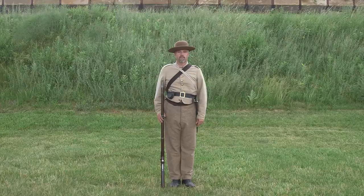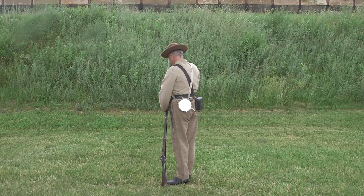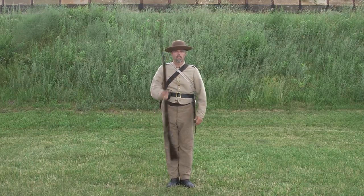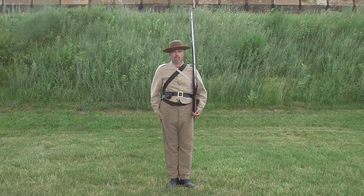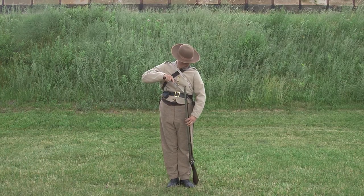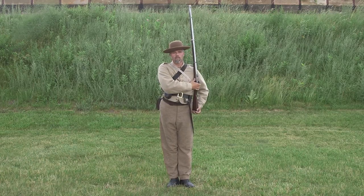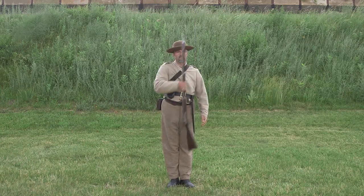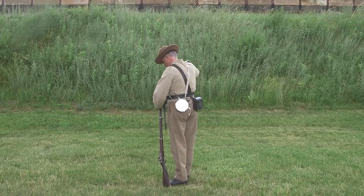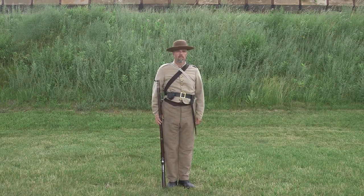Let's review. Fix bayonet. Shoulder arms. Unfix bayonet. Shoulder arms. Order arms. Fix bayonet. Shoulder arms.